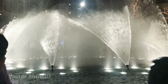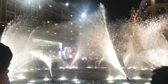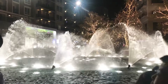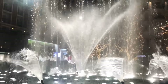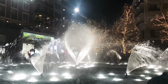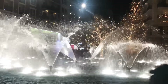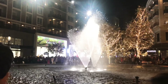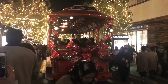So romantic. Now they're having a water show. This is why people go to the mall. And now there's a trolley that comes in — this whole thing is amazing.